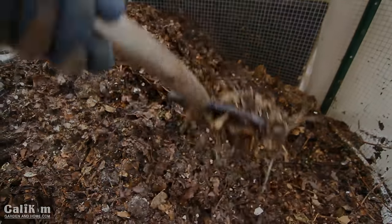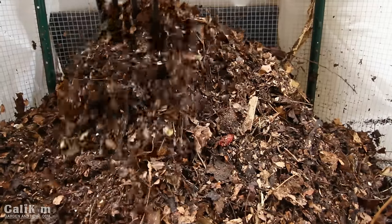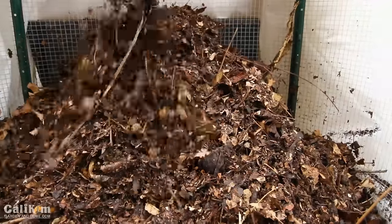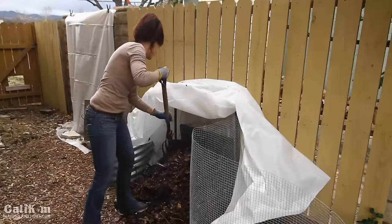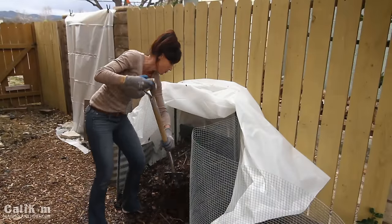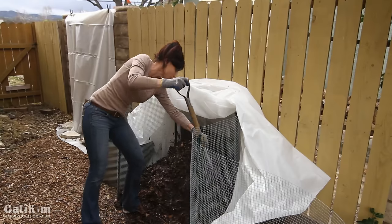If your pile is too dry at this point, you definitely want to add some water and work it in with your pitchfork so it's nice and moist throughout. Then I pile it back up into the volcano cone shape I had before, getting it as high as possible, so it gets nice and hot again — because that heat is what helps it break down.